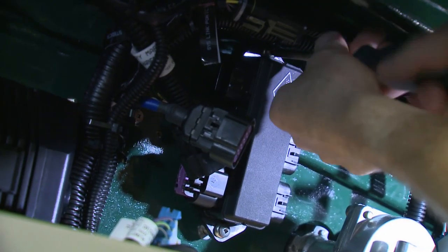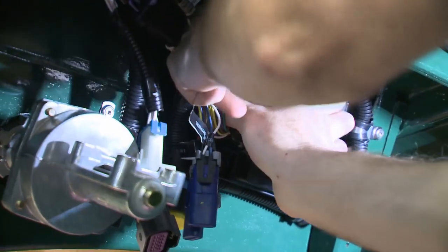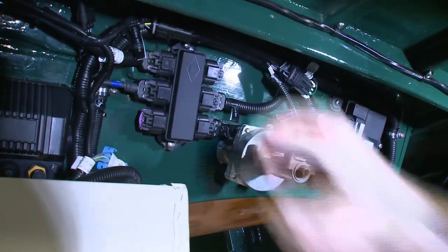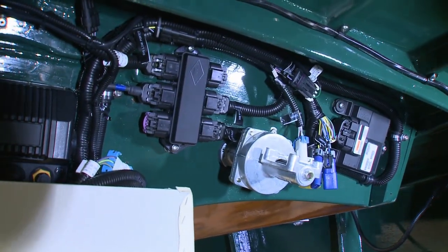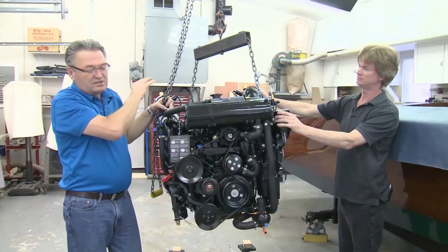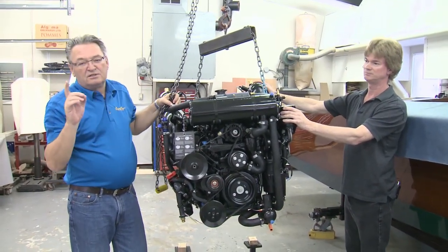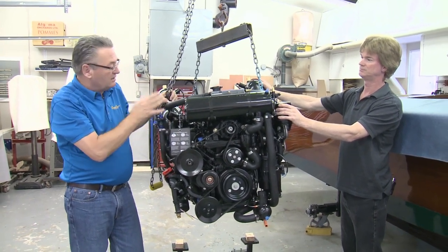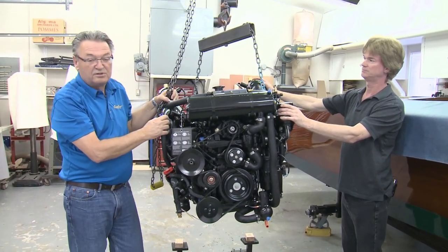Thanks to Rich's pre-planning, it only took a few minutes to secure the control unit and the six-port junction box. Next, the main engine harness was plugged into the control unit. We've got all of the electronics done for the Vessel View system and everything required for the controls. On part two next week, we'll be moving on to installing the brand-new MerCruiser 6.2-liter.